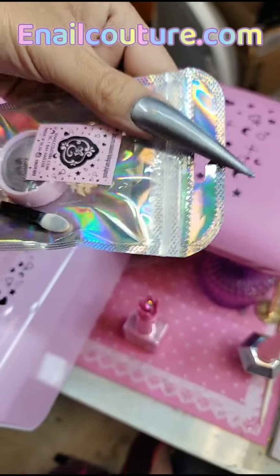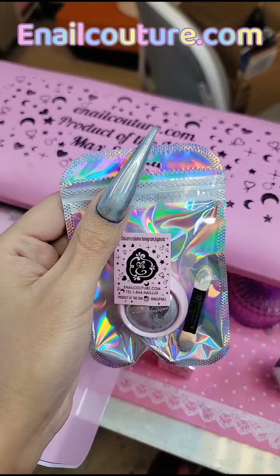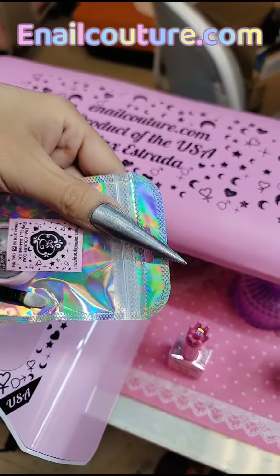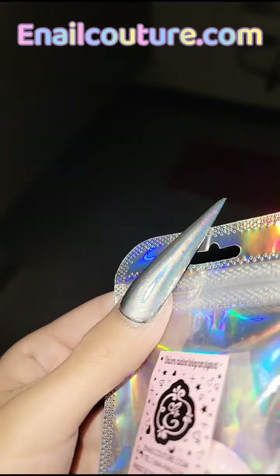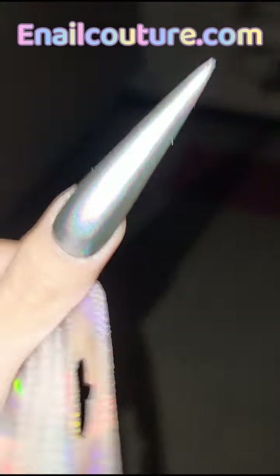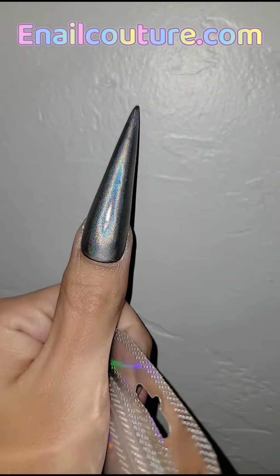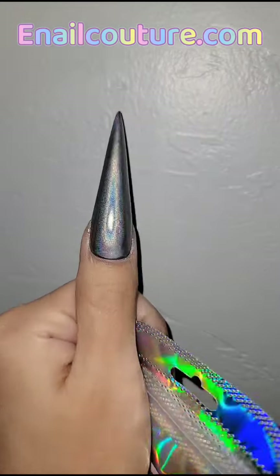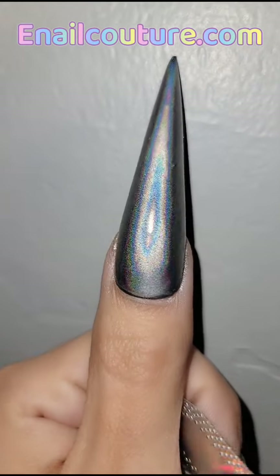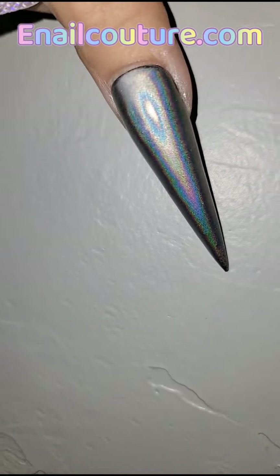This is what the chrome looks like under studio light with a lot of bright white lighting, but let me move into some hard light so you can check it out. There you have it — look at that helix on the nail! That is literally the most intense chrome in the universe. Look at that hologram effect — the micron is so small, look at that up close and personal in living color.